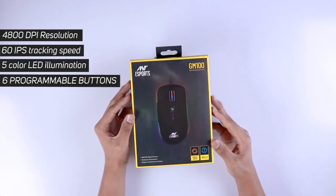Hey guys, today we are looking at the Ant Esports GM100 optical gaming mouse. If you're in the market looking for a value-for-money gaming mouse, I think Ant Esports has plenty of features going for it. We will be looking at the full review of the GM100 in this video and you'll decide for yourself if it's worth the asking price. So let's begin.